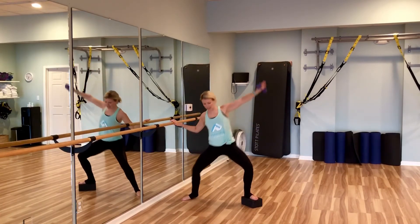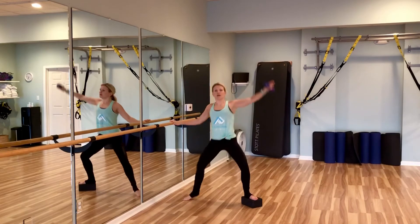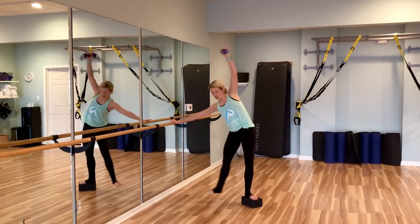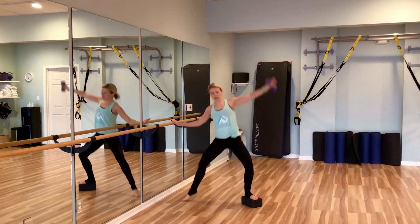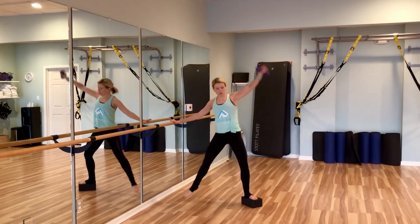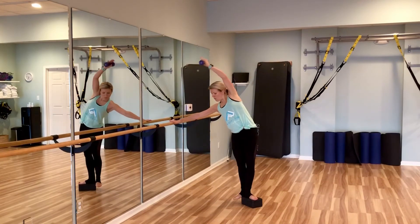You'll really feel it all along that inner oblique. Plie down, bring it in — four, three, two, one.